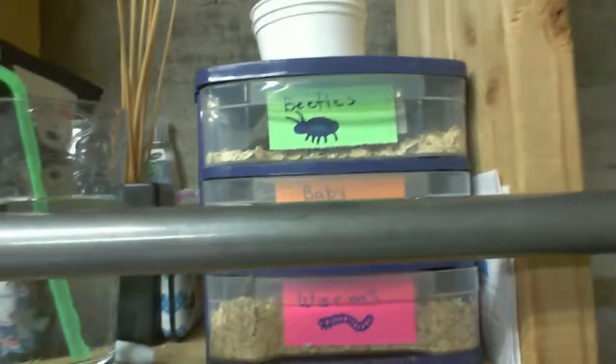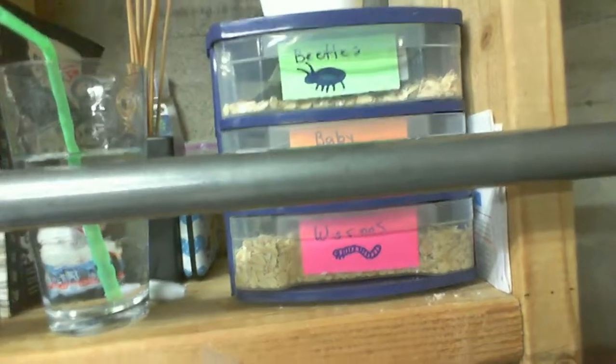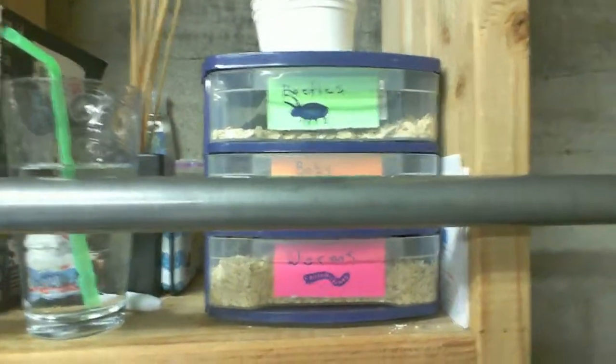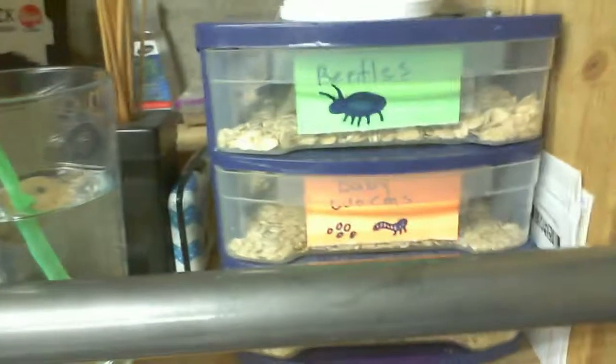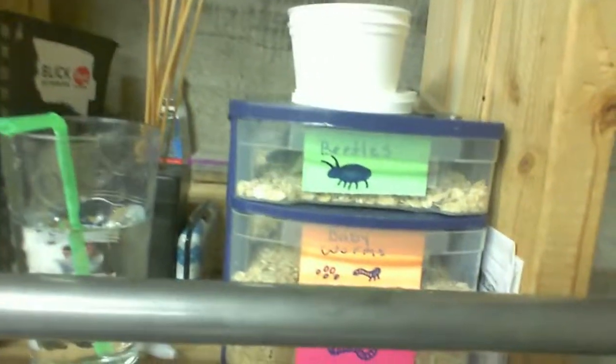I just wanted to do a quick little video on my Neoworms that I just started to try to breed. As you can see, I have a little tote thing — it was $5 at Job Lot — it's a little pull-out drawer thing.